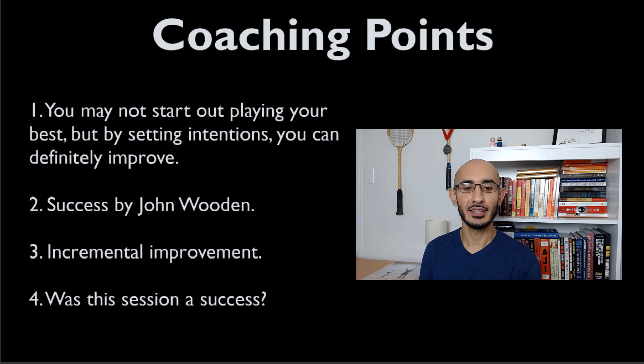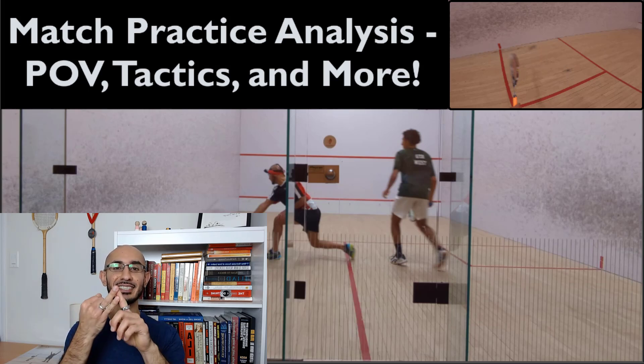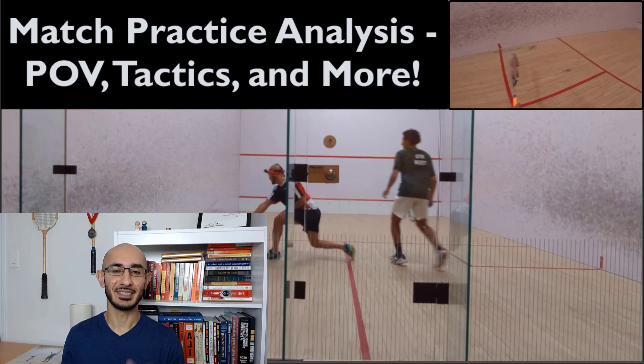I'd love to hear your thoughts on whether you think this session was a success, what you feel about intentionality, the definition of success I shared, and how the picture-in-picture camera views worked out. As always, if you like the video, please give it a thumbs up, subscribe to the channel if you haven't, and leave a comment. I would especially love a comment on that let-or-stroke decision, whether this session was a success, and how you like the picture-in-picture view. Have a fantastic day and I'll see you in the next video.